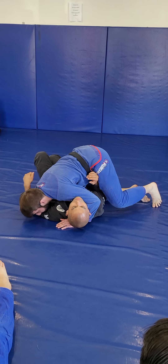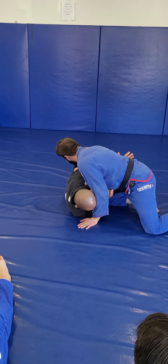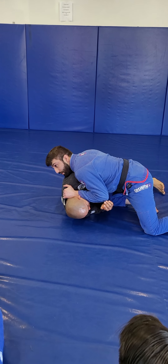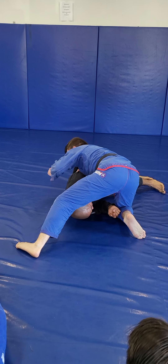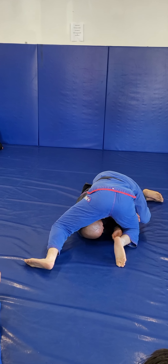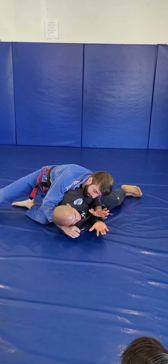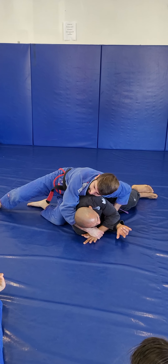For the third one, I'm going to go over a situation where he already has the underhook. I'm blocking his hip with my elbow and I'm blocking his head with my left elbow. In this situation, I'm going to step over the head, and I'm going to replace the right elbow with my left elbow. Then take that back step, and now I'm here.